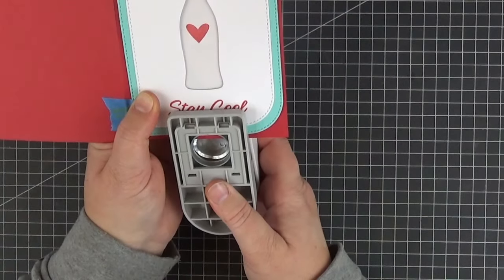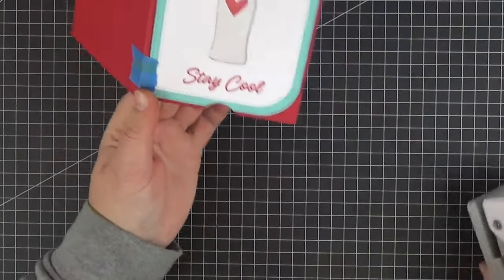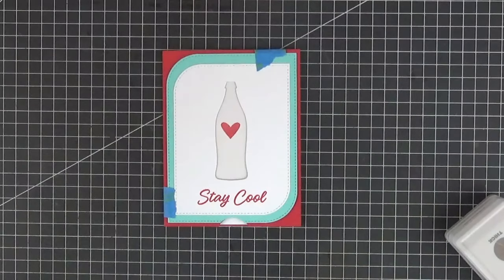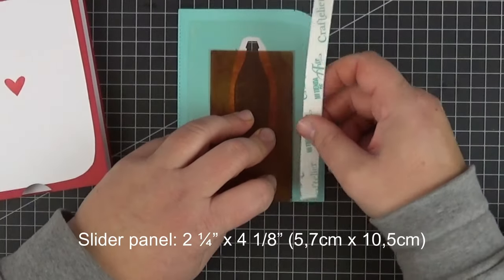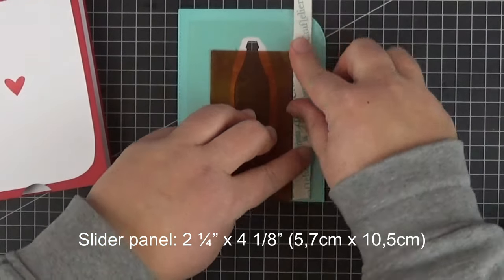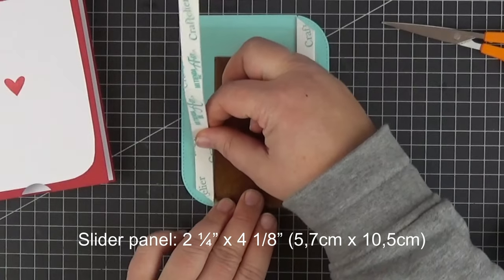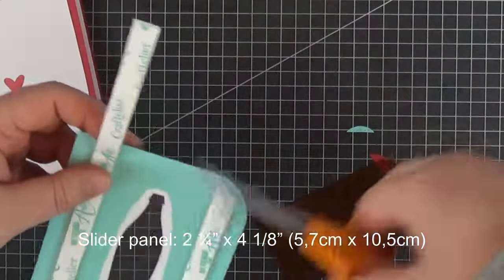The next step was to punch a half circle to be able to grab and pull out our acetate slider panel, but I was afraid of making it too big and ruining the sentiment and ended up making it too small. Off camera I trimmed the acetate into a two and a quarter by four and one eighth of an inch rectangle and here I'm adhering foam tape to the sides of it.